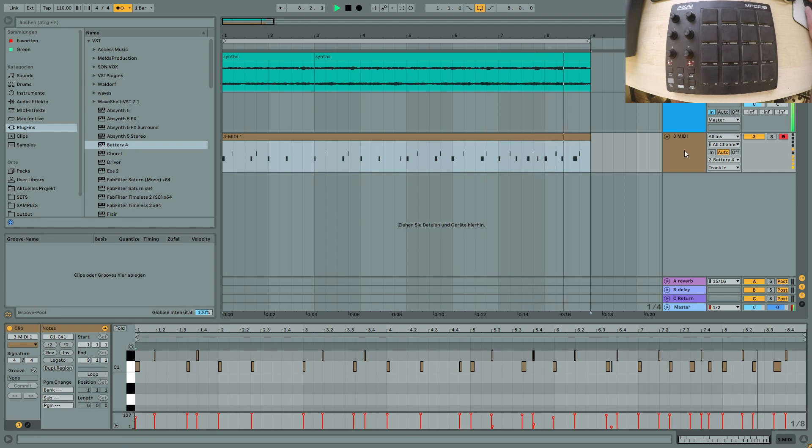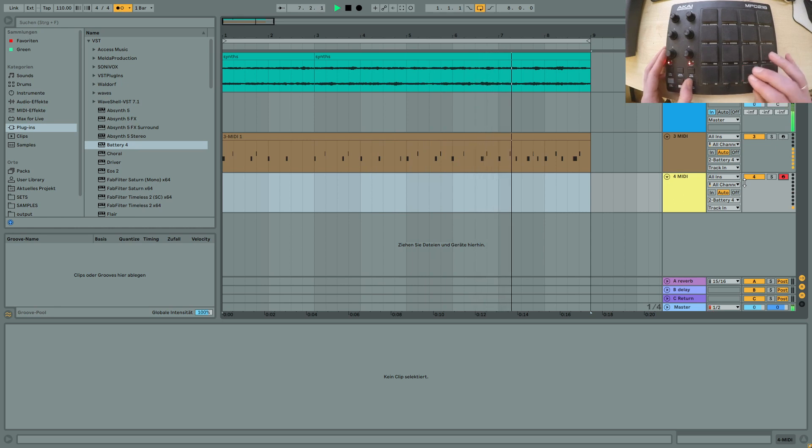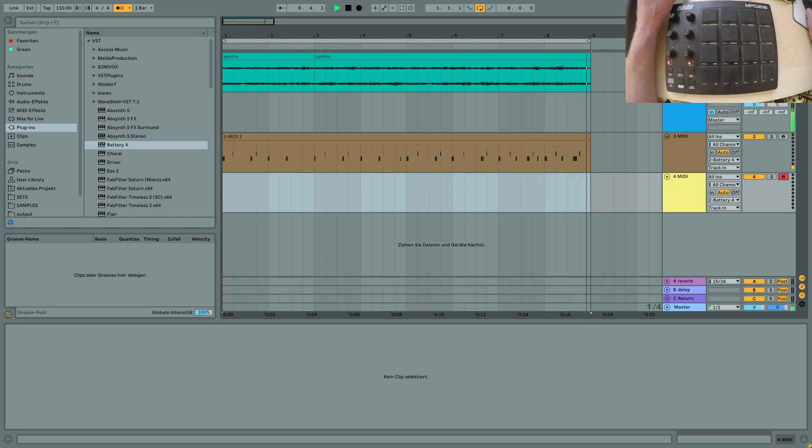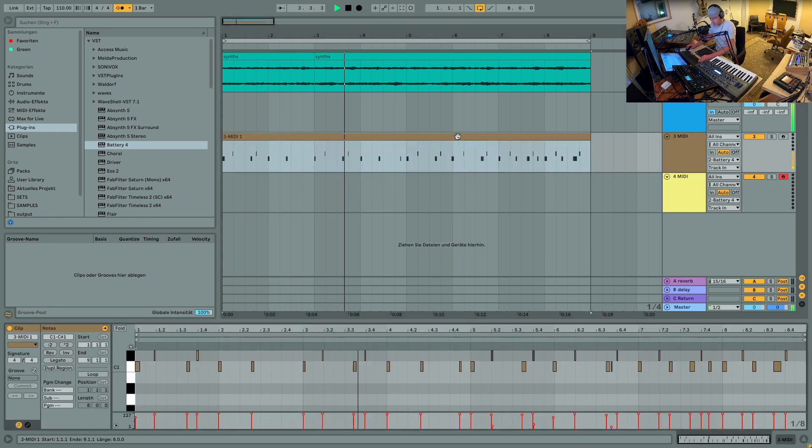Okay, so now I want to record a hi-hat. So I'm going to create another MIDI track right here. I'll also send that to the Battery. And just for the sake of it, I'm gonna quantize this one and use the note repeat function on the drum pad.